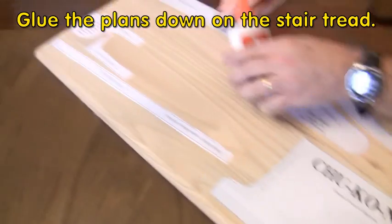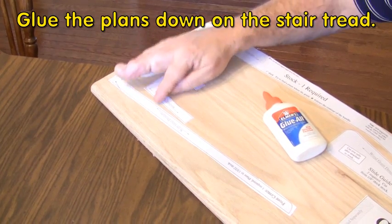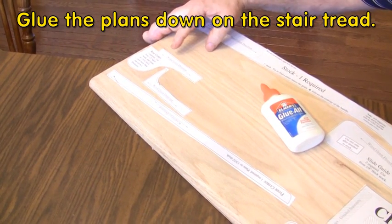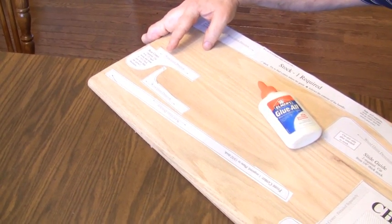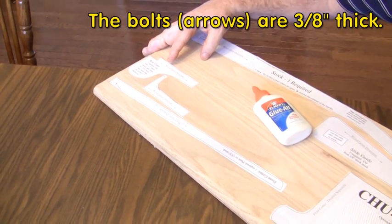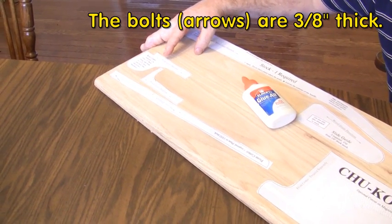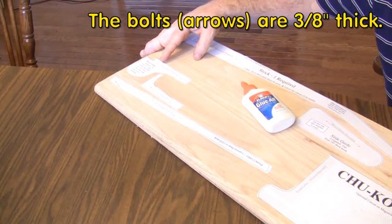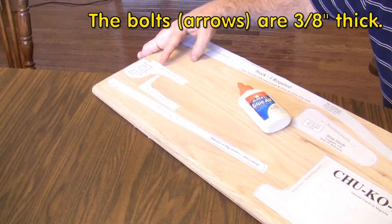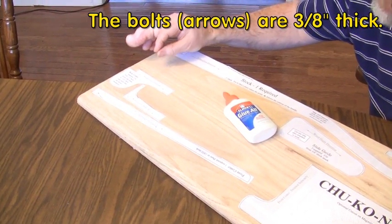I want to draw your attention to these three center pieces. I've kept them in one separate section because I'm going to have to thin them down to a particular thickness, just thicker than the bolts. If you don't have the ability to sand to a particular thickness, you may want to make these out of a 3/8-inch thick piece of wood and add one layer of veneer in between, because that'll be just thicker than the bolts.